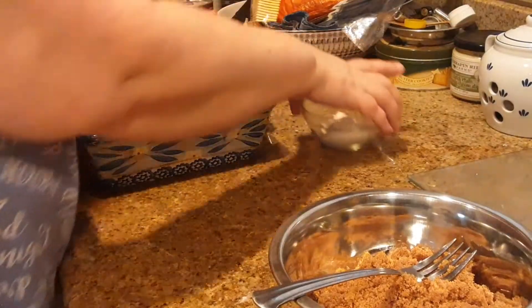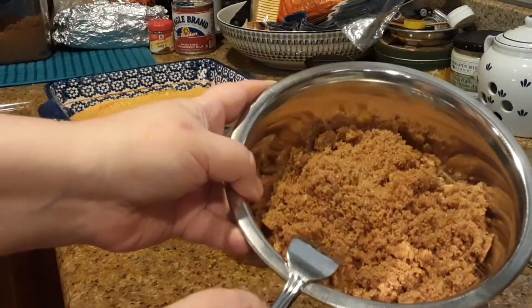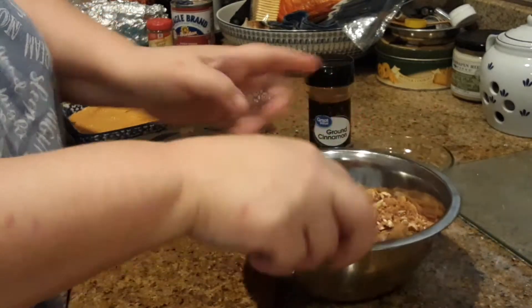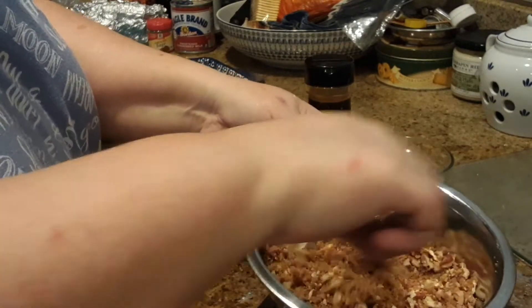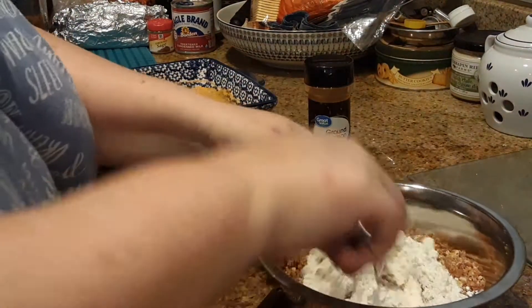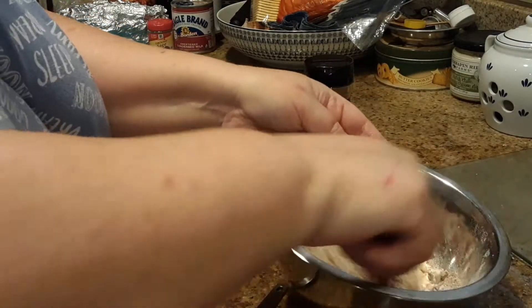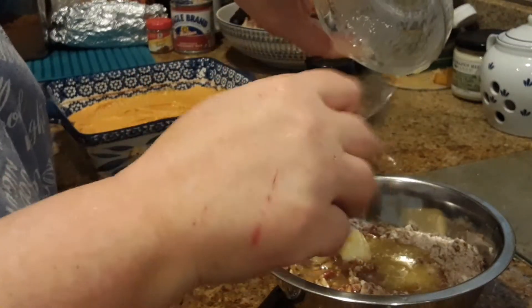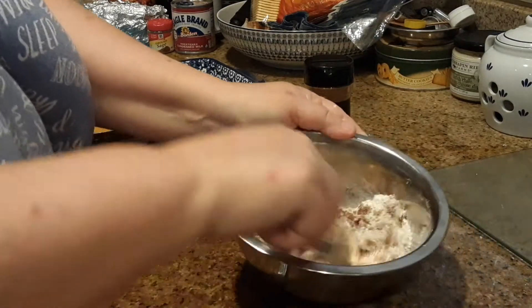Okay guys, I have the pecans and brown sugar in this bowl and I'm going to give them just a little mix. Then I'm going to toss in the flour and give that just a quick mix — nothing big, just a quick mix. Then I'm going to pour in the butter, and you're going to want to mix this.